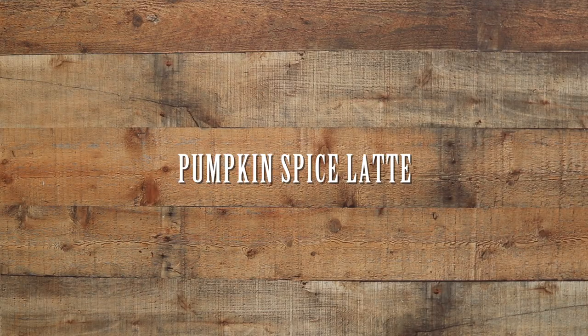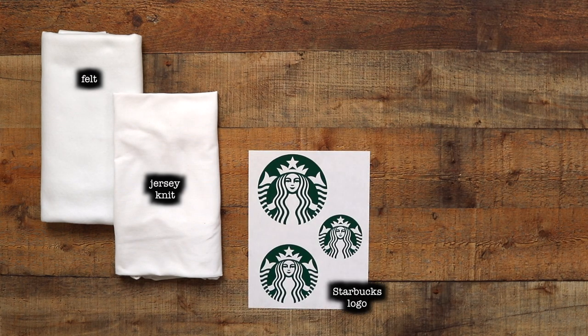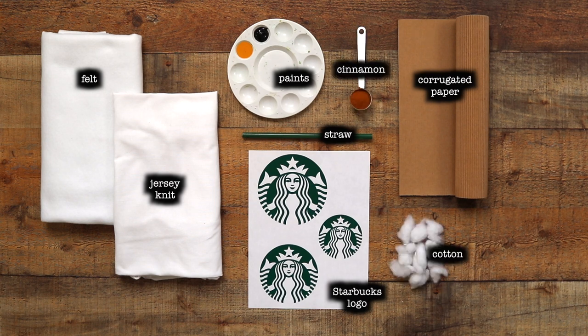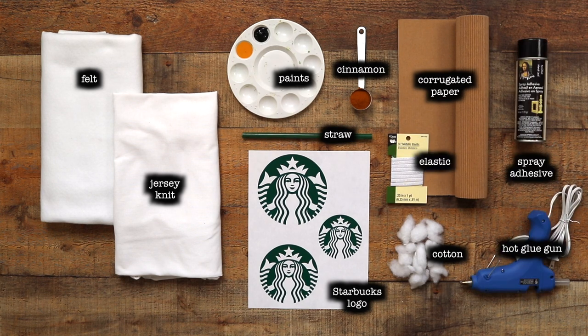The first project we're going to be working on is a pumpkin spice latte from Starbucks. What you're going to need is a piece of white felt and white jersey knit for the body of your puppy costume, a Starbucks logo, corrugated paper that looks like a coffee cup sleeve, black and caramel color paint, a green straw from Starbucks, some cinnamon, some white cotton to look like whipped cream, spray adhesive, some sparkly elastic, and a hot glue gun.